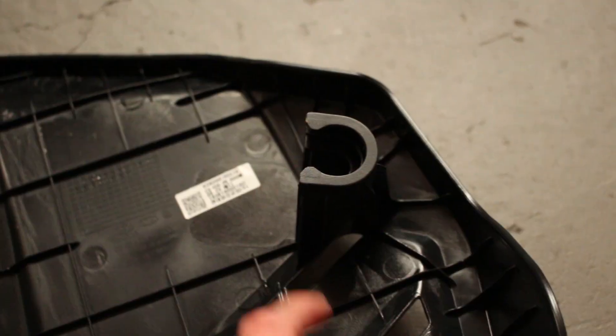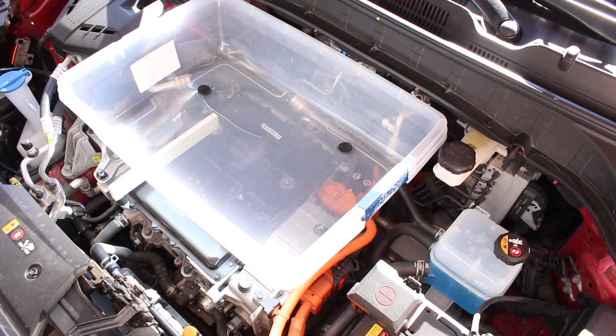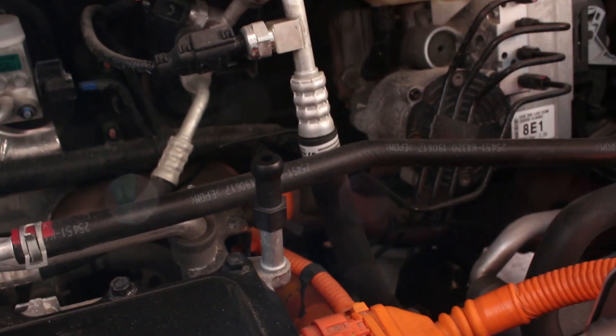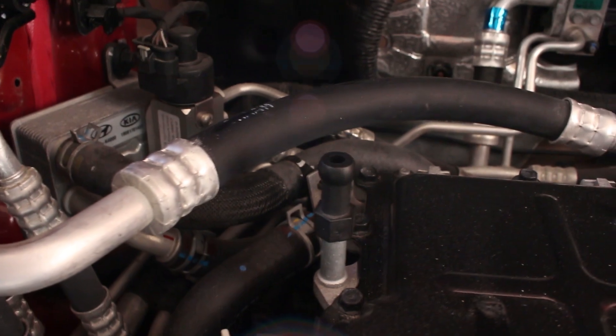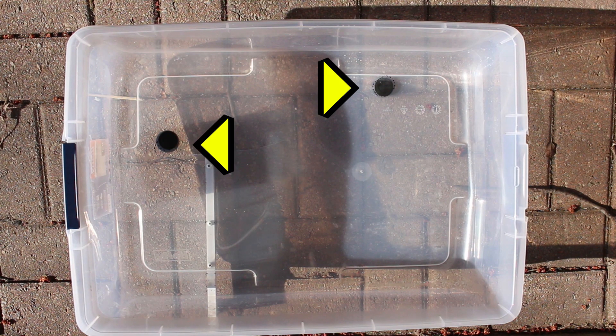Remove the engine cover and take off the rubber pieces that hold it in place — you're going to need these for the tote. Next up, you'll need to figure out where you're going to drill your holes in the tote. This is where the clear plastic shines compared to the opaque ones, because you'll be able to mark the spots with a Sharpie. As you can see with mine, only two contact points actually line up under the tote.